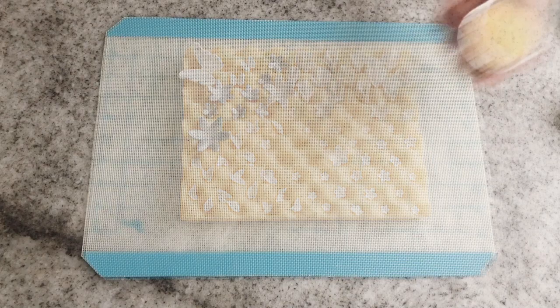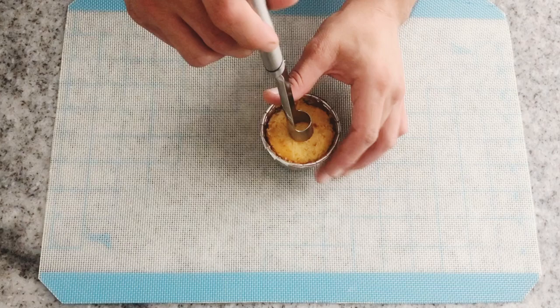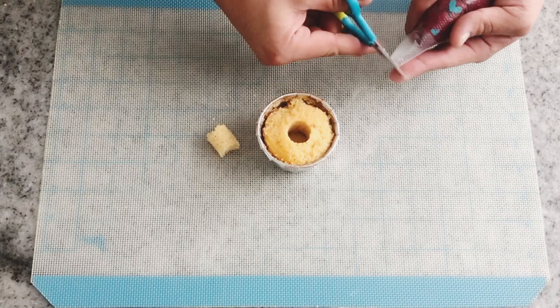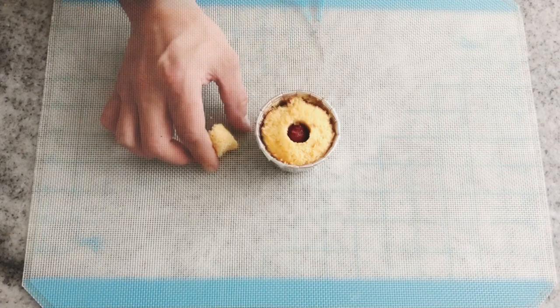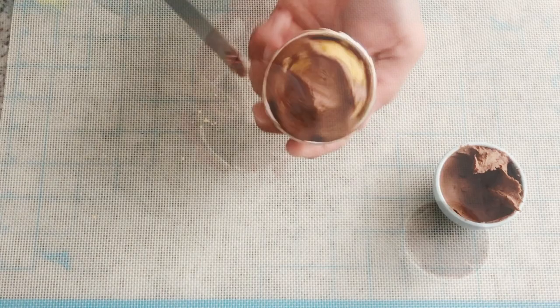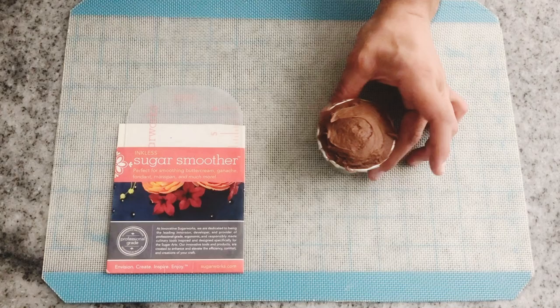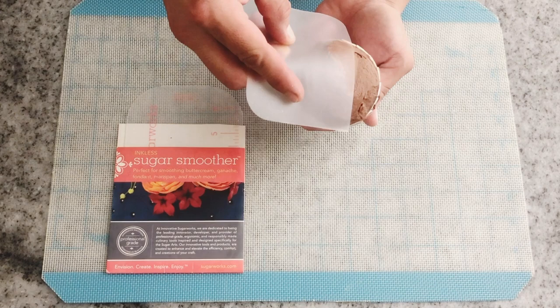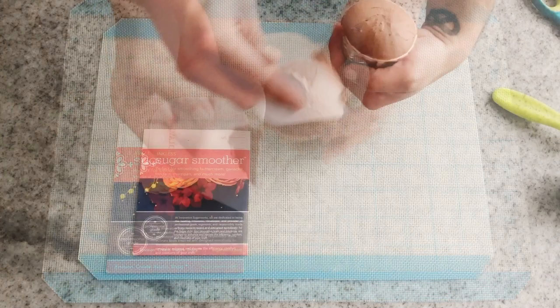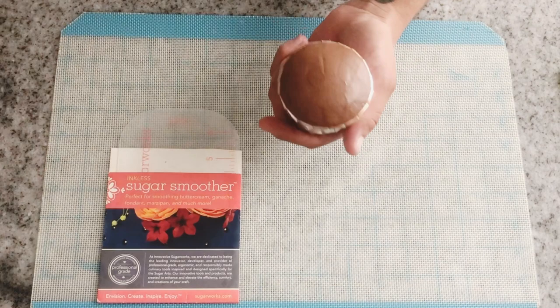Now it is time to prepare our cupcakes that I already have. I'm going to fill them with a yummy wild berries compote and apply some ganache. Of course, you can use buttercream or anything you want, but because I'm going to be using fondant over the top, I prefer to use ganache. I'm going to be using my Sugar Smoothers by Innovative Sugar Works to make sure that my cupcakes are round and perfect. I'll repeat the process with each one of my cupcakes to make sure they are ready for decoration.